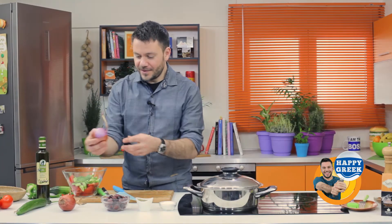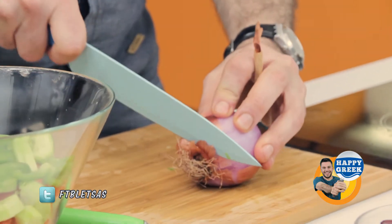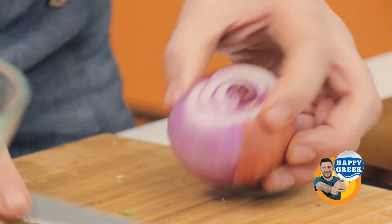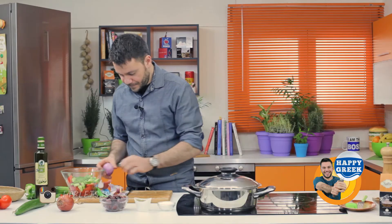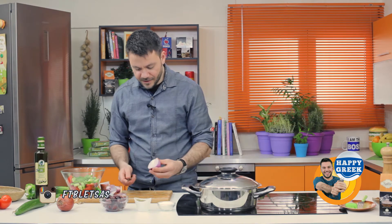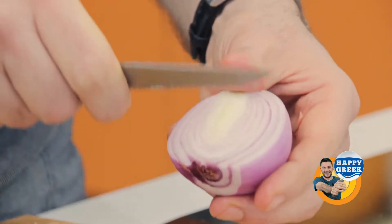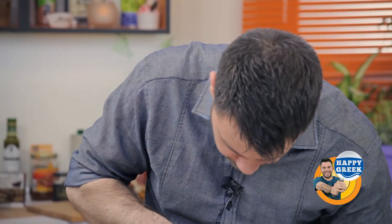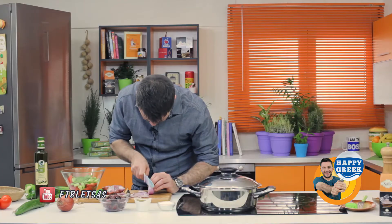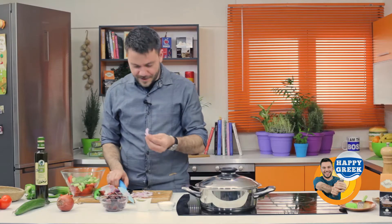Now let's move to the onion. I have red onion. And there's a trick with the onion — if you want to make it the way we do it in Greece, you cut it in half that way, and you want this kind of slices. You don't cut it like this, you cut it like this. Half an onion is great. And then you cry.